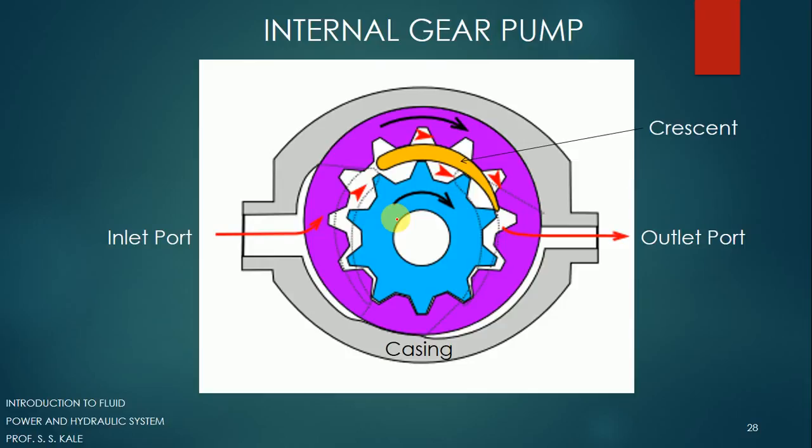When we start the pump — when we give input energy to the central shaft — this gear will start rotating. As it rotates, you can see that the volume between the external gear and internal gear goes on increasing. As space increases, it creates a vacuum — pressure below the atmosphere. In this zone, pressure will be below atmosphere, while this pipeline is connected to the inlet port inserted into the reservoir at atmospheric pressure. This vacuum will suck the fluid from the inlet port and that fluid will enter here.